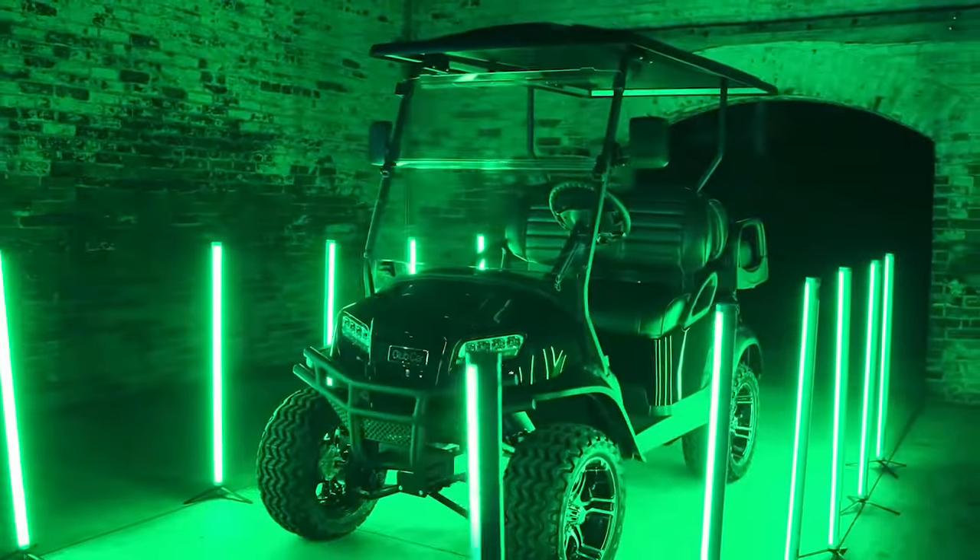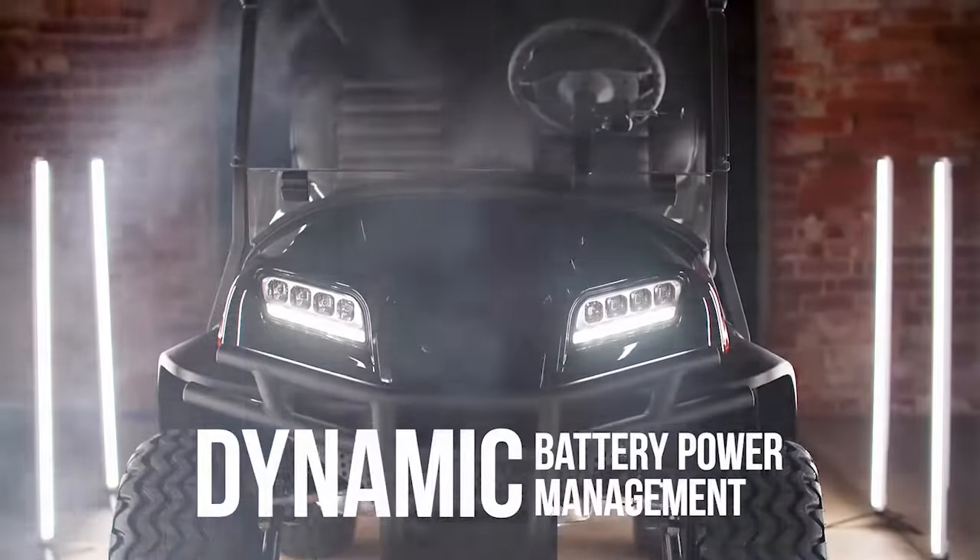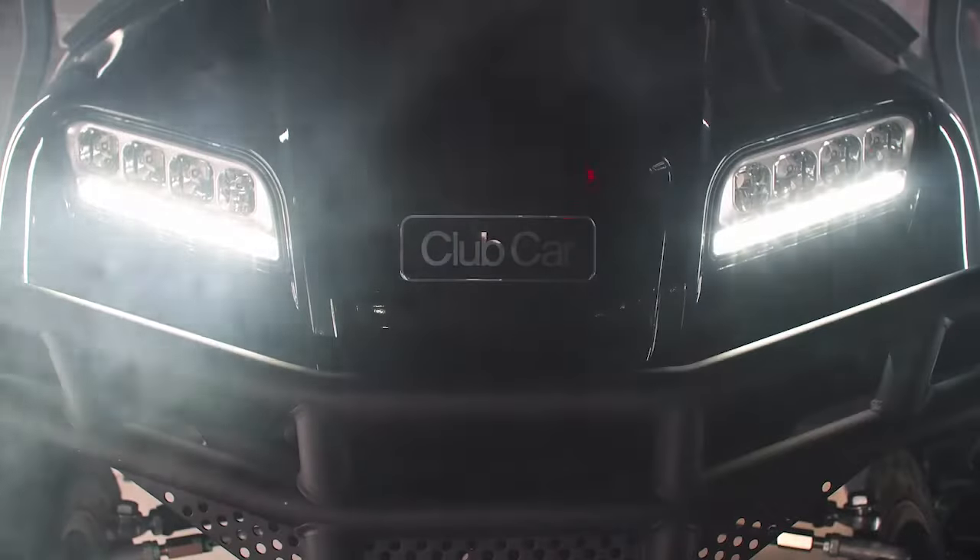hill climbing power, and acceleration. With a first-in-the-industry vehicle computer system that uses the same adaptive style and electrical design as today's automobiles, featuring integrated battery power management that will allow your vehicle to automatically go into